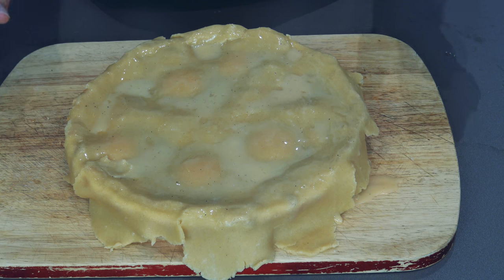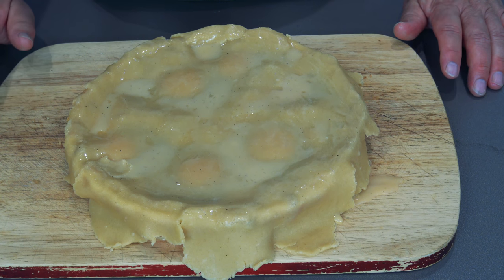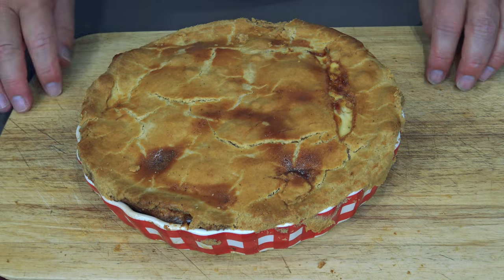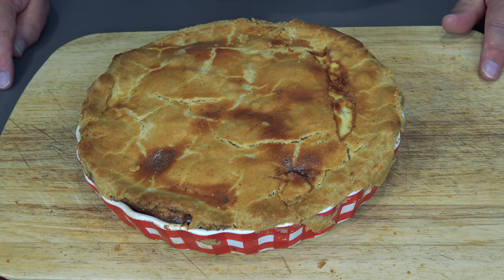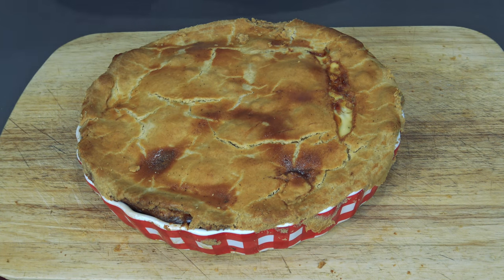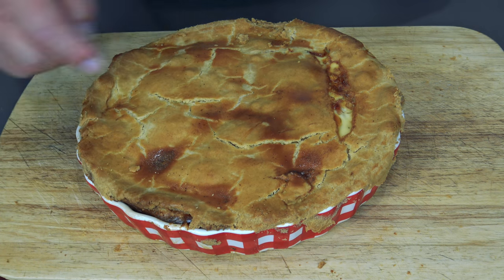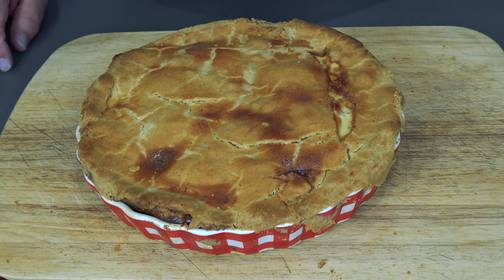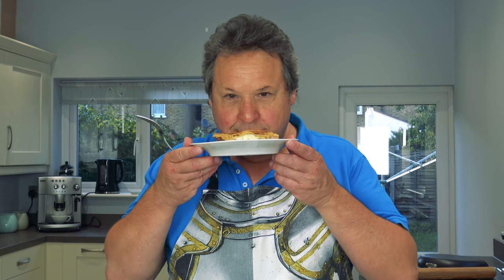Let's stick this in the oven at about 190°C for about 45 to 50 minutes. Right, it's just come out of the oven, still piping hot — it's beautiful. It started to go a little bit brown so I covered it in silver foil for the last 10 minutes. I trimmed off the edges which caught a little bit. It looks much better and smells absolutely beautiful. I'll let it cool down a little bit.